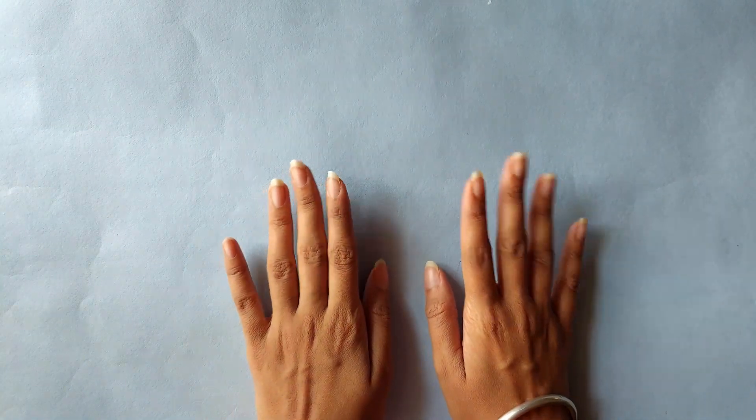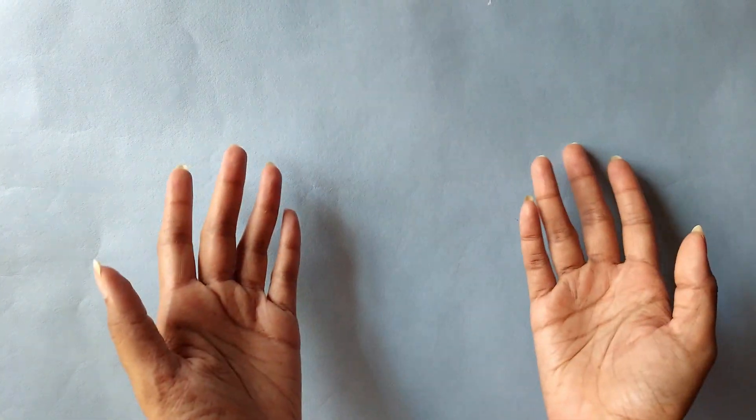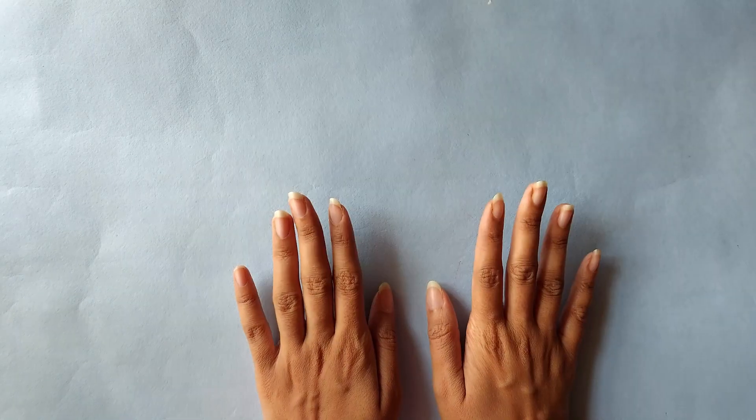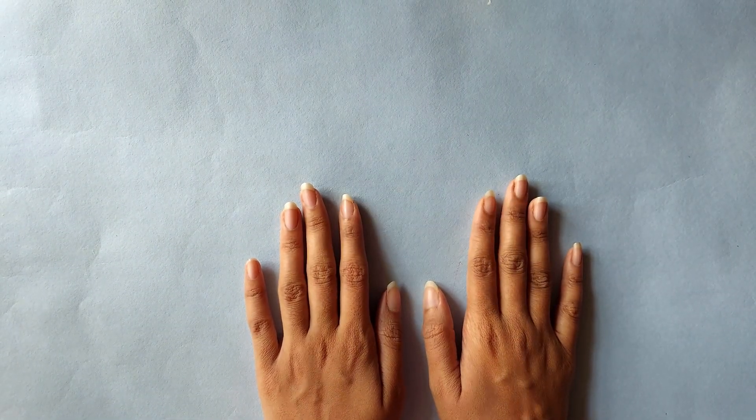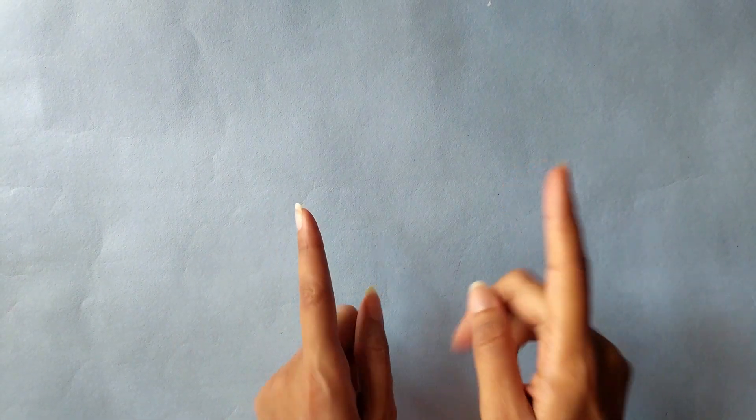Hello everyone and welcome to a new video. I have brought some art supplies and I'd like to share them with you all. I have grouped most of these art supplies into categories, so let's get started.